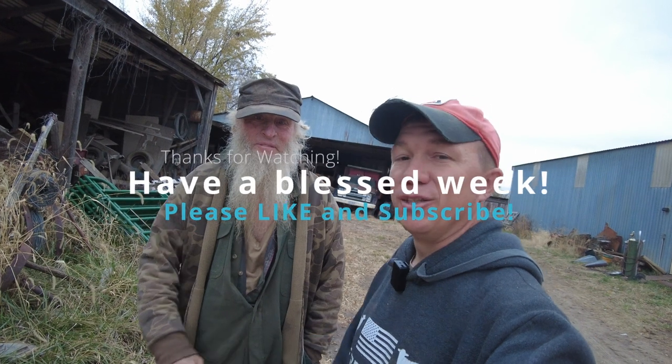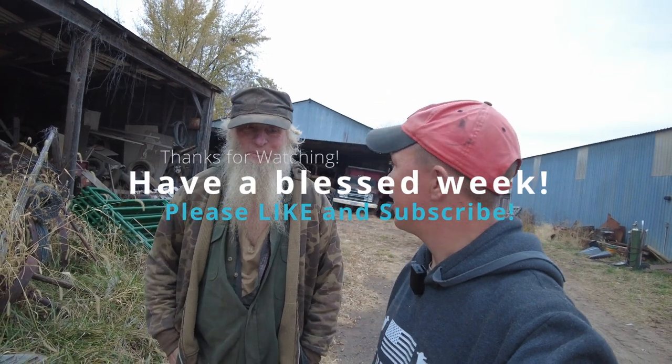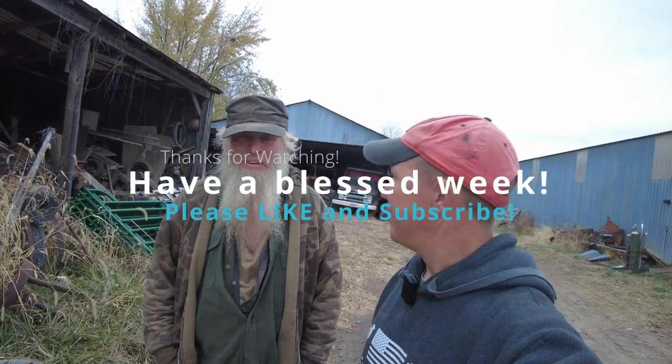Charles was really awesome showing us around, showing us that 8095 and the R50. I do plan on making a trip back to see the 8095 working in the springtime — just didn't work out this time. I hope you guys enjoyed the video. Charles, I greatly appreciate you showing me around, and I greatly appreciate Ethan taking me for a ride and showing me that combine as well. Thank you guys.